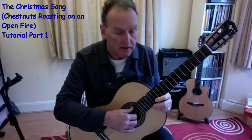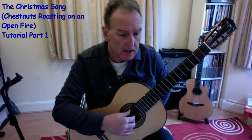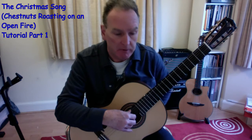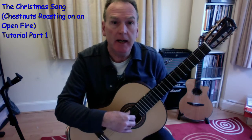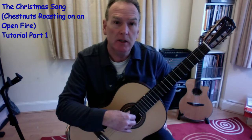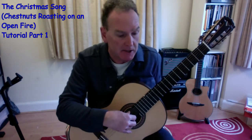Hi there, and welcome to another Guitar Fingers tutorial. This is on the Christmas song, Chestnuts Roasting on an Open Fire, by Mel Tormé and Robert Wells. I've done an arrangement of this in A major, a nice little chord melody type, as they're often called in jazz arrangements — it's become a jazz standard.